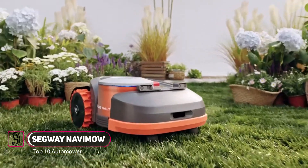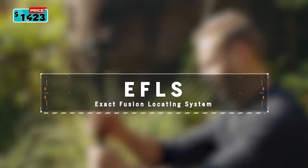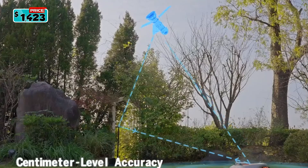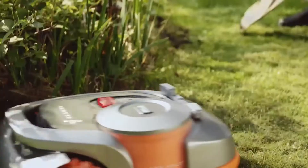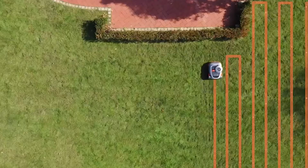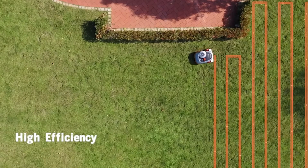This is Segway Navumow. Thanks to the EFLS technology, Navumow offers centimeter-level positioning accuracy. Simply operate the mower once to set a virtual boundary — you will never have to worry about perimeter wire breaks anymore.